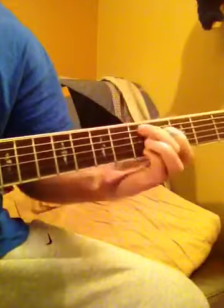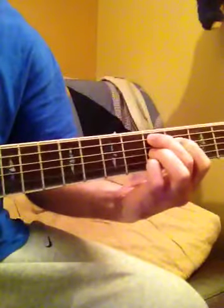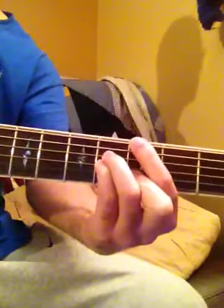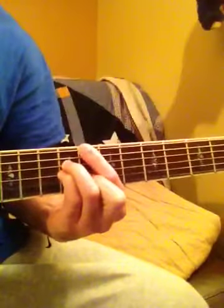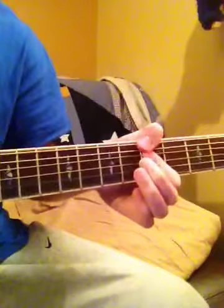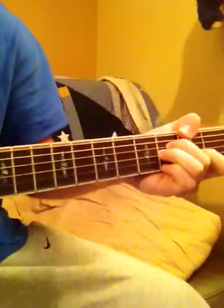And then you want to go to a D9, and the last chord is a G major 7. So let's put all that together.